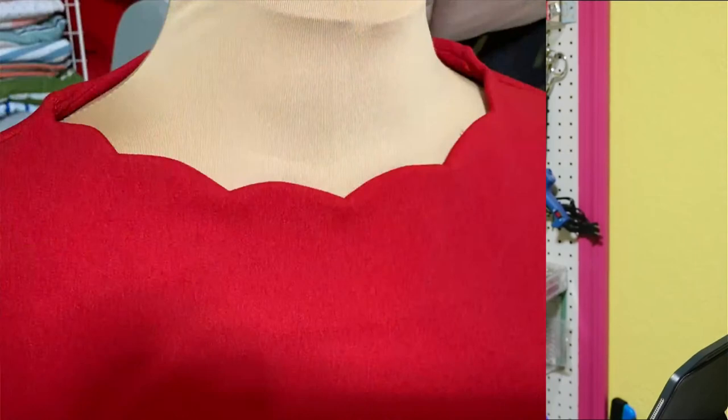I want to show you a photograph. See this scalloped edge? I'm going to be doing a video on this — I actually have it filmed already. I'll probably put it up next week. This is my Christmas dress and I did a scalloped neckline on the Tessa pattern. This could actually be done to any pattern, which is why I thought it would be really cool to do a video on that.